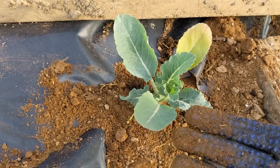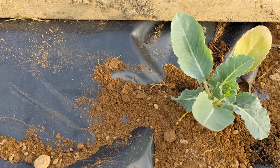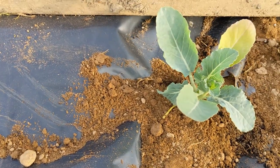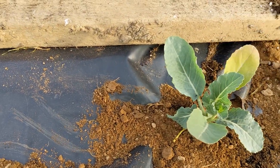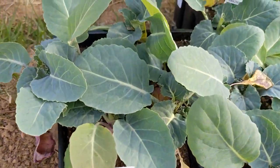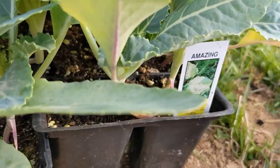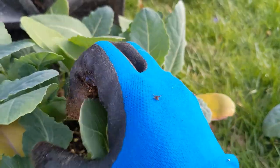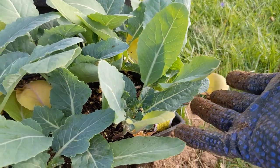Once you get them into your care and the weather allows planting, get them in the ground quickly and make sure they have nice rich fertile soil and adequate water. Space the broccoli and cauliflower about 12 to 20 inches apart so they have room to grow. When the cauliflower head starts to form, especially with the white variety, take the leaves and tie them over the head to shield it from the sun or it will become discolored.